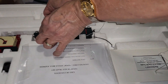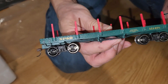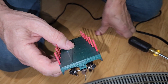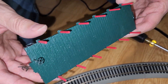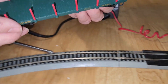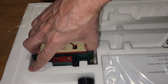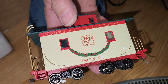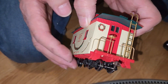Up next we'll be taking a look at the green flatbed car. This one also comes completely empty so you can put whatever you like in it. And last but not least, we'll be taking a look at the caboose.